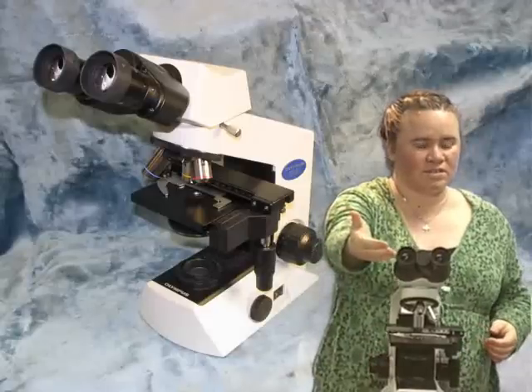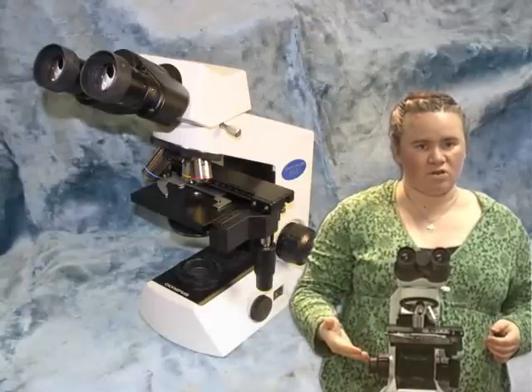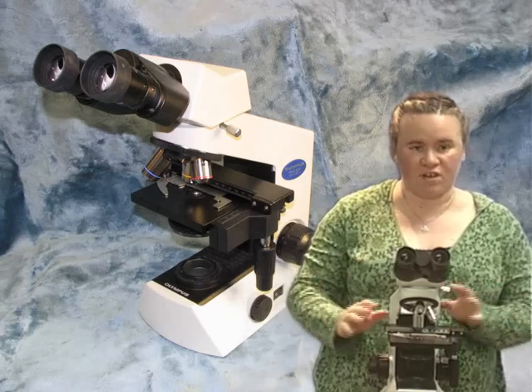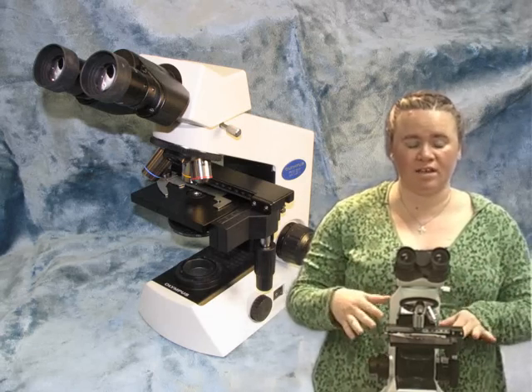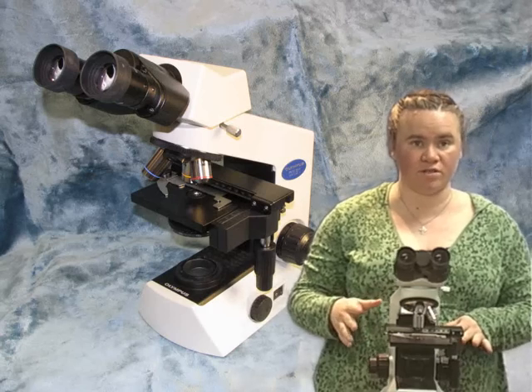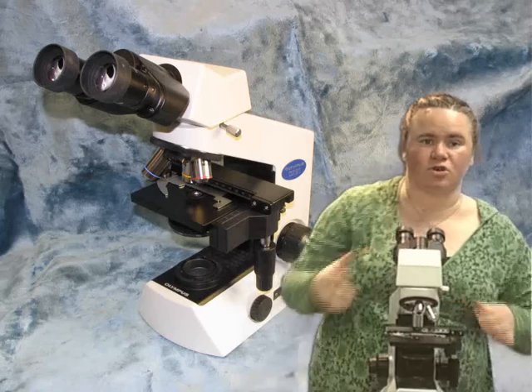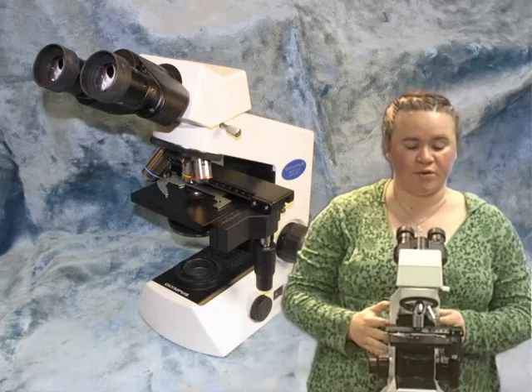Then you would look through the eyepieces here and reach to the back of the microscope to turn the adjustment knobs at the back, which is perfectly acceptable as well. It completely comes down to what you're most comfortable with. I'm going to turn this back around the other way so that I can show you some things on the microscope as we go through.